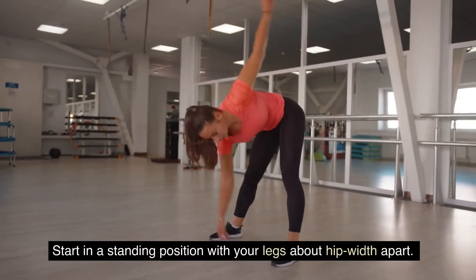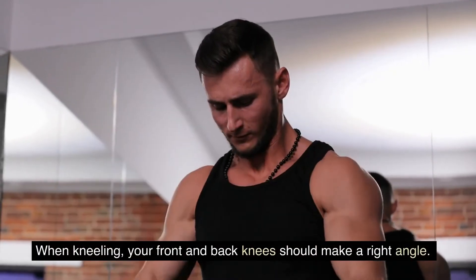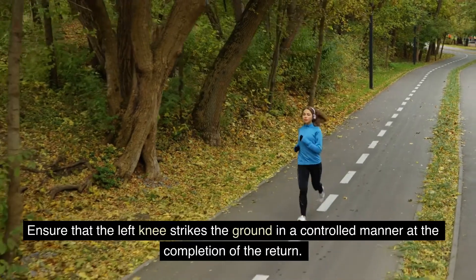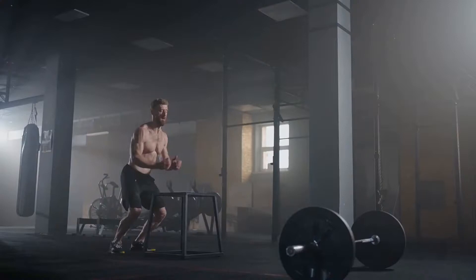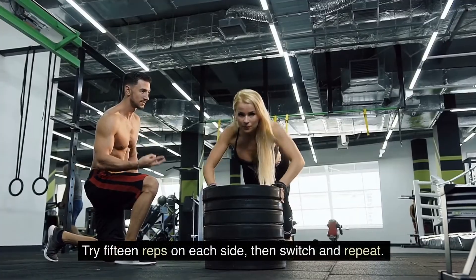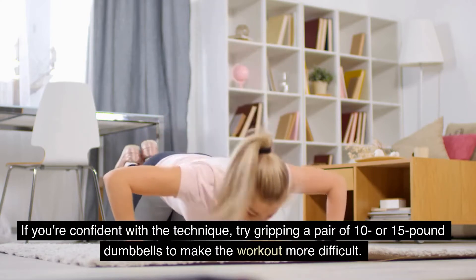Start in a standing position with your legs about hip-width apart. Take a right foot stride forward while dropping your left knee to the ground. When kneeling, your front and back knees should make a right angle. Activate the right leg to push back up, ensuring that the left knee strikes the ground in a controlled manner on the return. Maintain an upright posture — don't lean forward. Retract the shoulders so that they are exactly over the hips. Try 15 reps on each side, then switch and repeat. If you're confident with the technique, try gripping a pair of 10 or 15 pound dumbbells to make the workout more difficult.